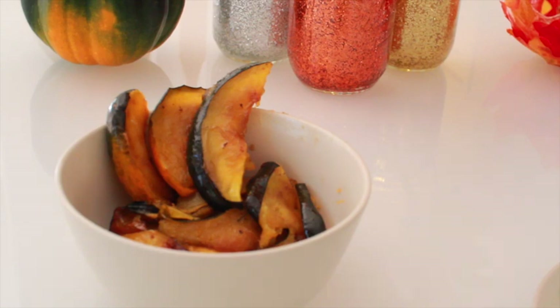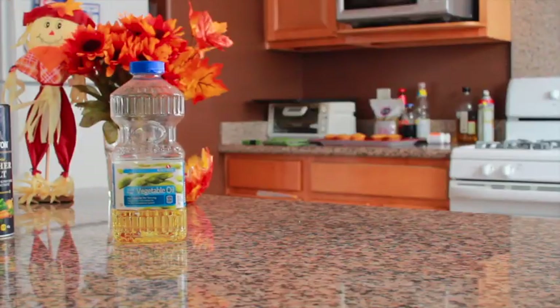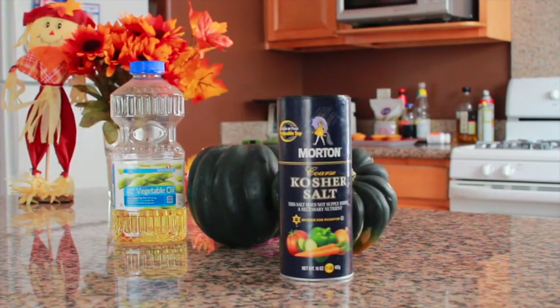First, we're going to be making the glazed squash. The ingredients you'll need are vegetable oil for baking sheets, three acorn squashes about one and a half pounds each, coarse salt and ground pepper, and half a cup of packed dark brown sugar.